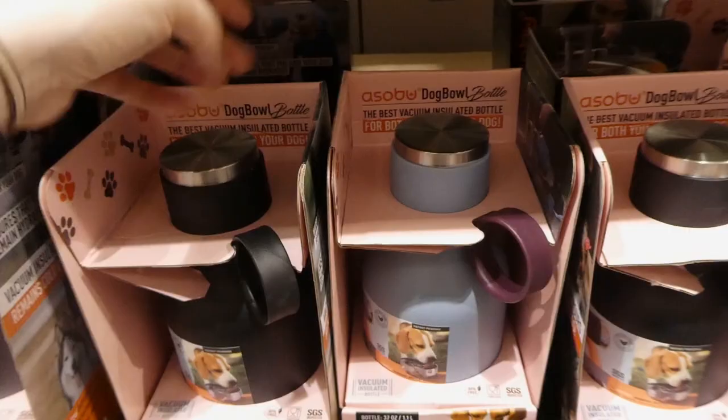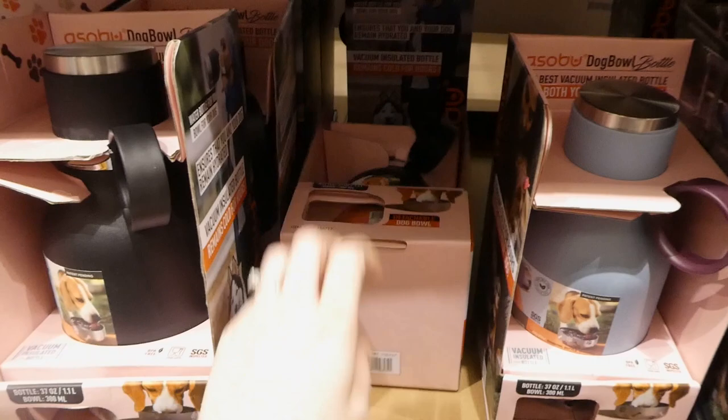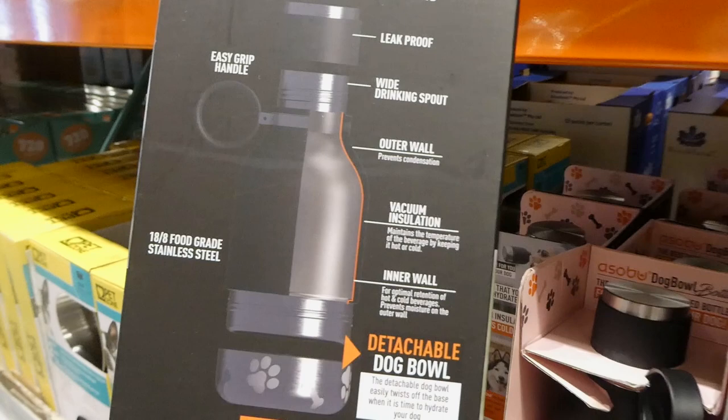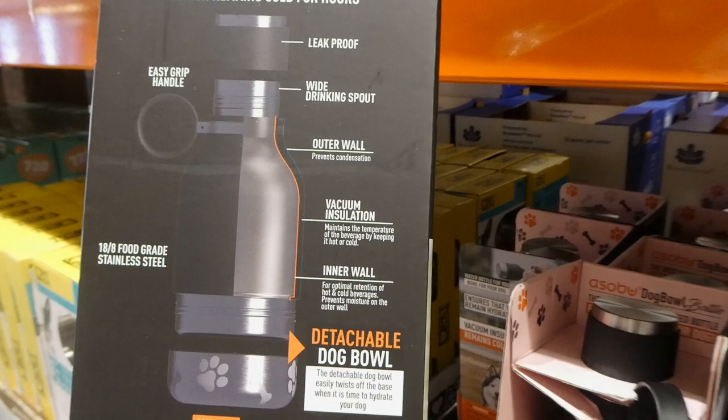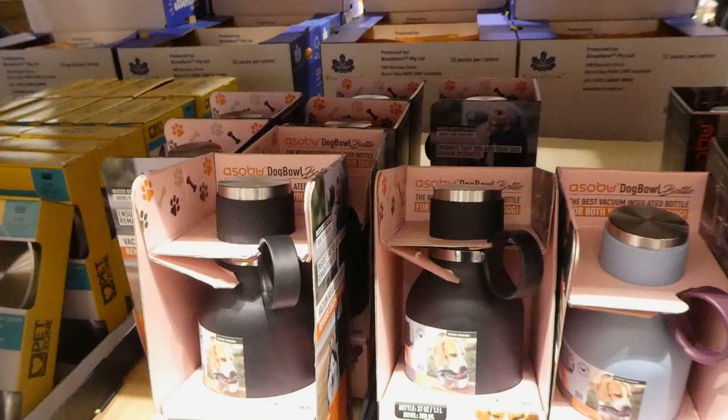The dog water bottle is a water bottle for you with a dog bowl on the bottom that unscrews so you can fill it up for your pet when you're out walking. It's leak proof with an easy grip handle, 18.8 food-grade stainless steel, anti-slip base, and double-wall vacuum insulation to keep everything cold. The bottle is 37 ounces and the dog bowl is 300ml. They are food safe.